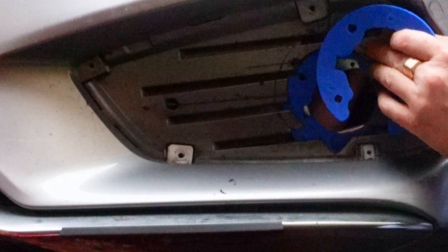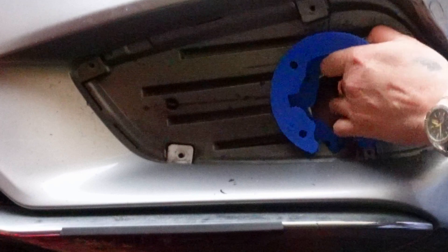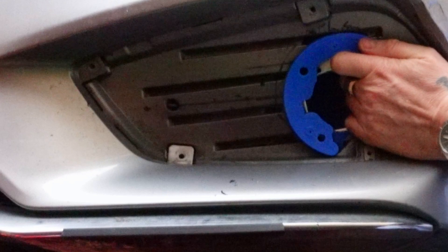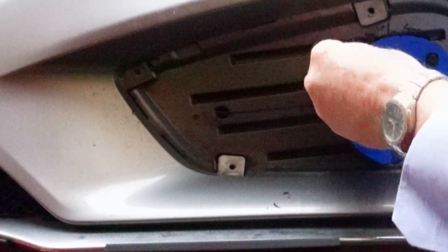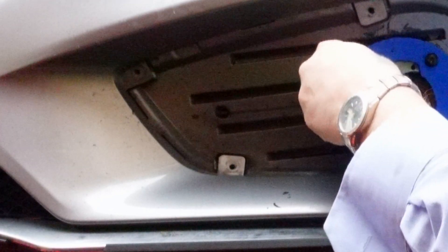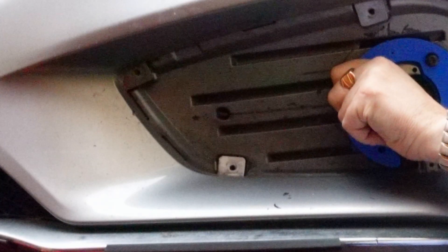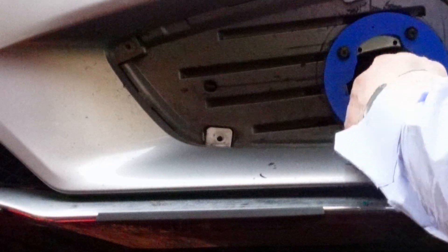On the right-hand drive covers, this side is very hard to work on, because behind the grey plastic cover we have the windscreen washer, and our axis there is only about 3 cm. So you need a very short screwdriver.